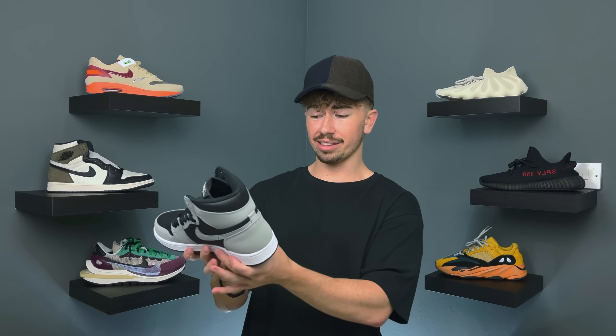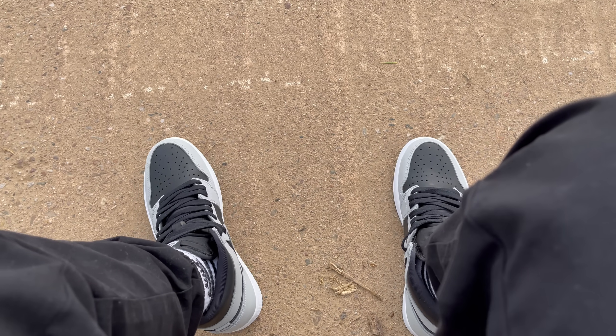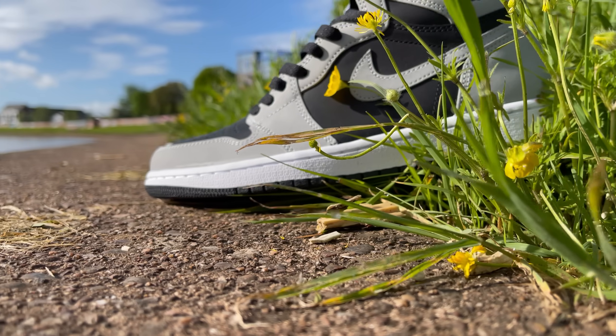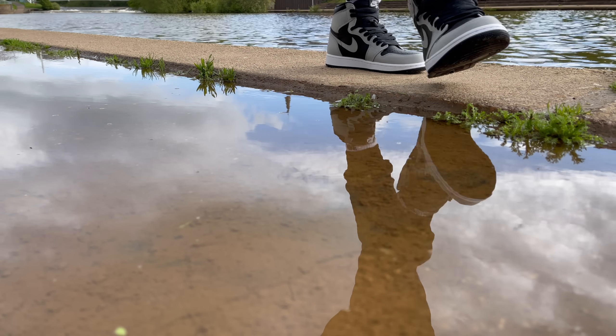This colorway is super clean — this is definitely a color blocking I'm a big fan of. Even compared to the 1.0, the more gray actually looks really good. This released over the weekend on Saturday and retails for £140 here in the UK, or $170 in the US. The Shadow 2.0 has some more gray on it; there are extra panels that just make it a little bit more gray compared to the first one.